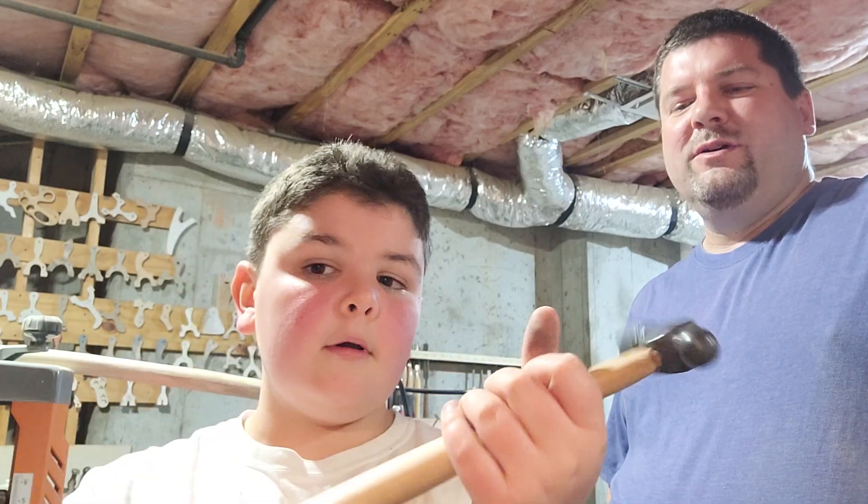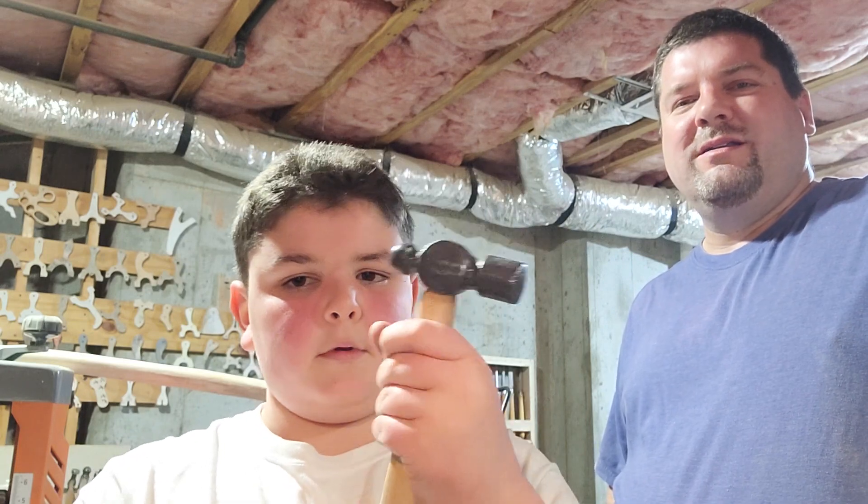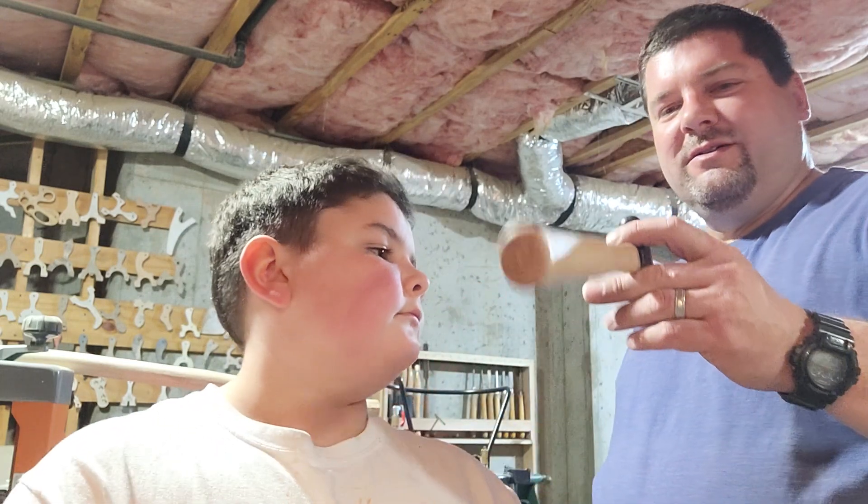We had a handle that was reasonably well made already, that we pulled off another hammer that it was too small for. And now we've made it. What did we do? It went at a little bit of an angle, didn't it?